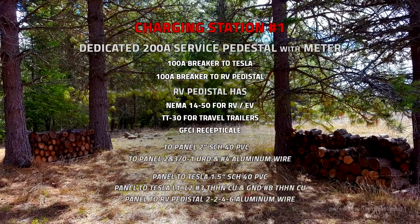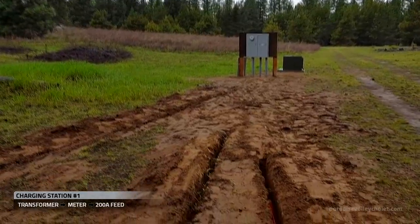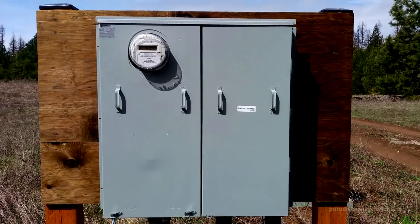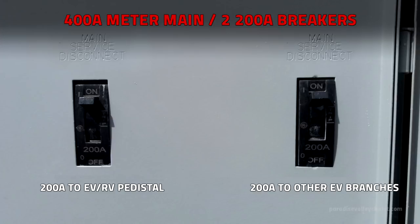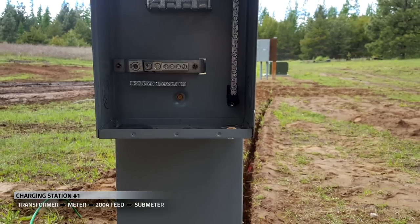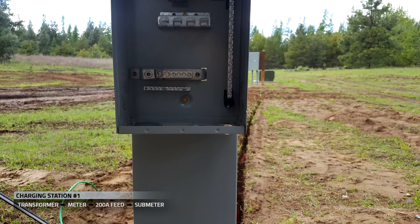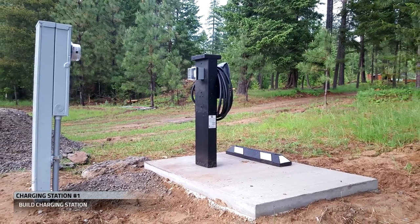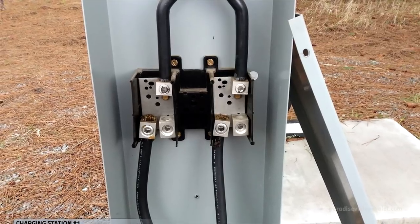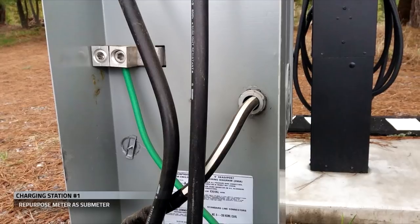Now let's head over to charging station number one. So far, we've only used 400 amps of our 600 amp capacity, and we have an available 200 amps coming from the 400 amp meter. We're going to repurpose the 200 amp meter that we removed in the beginning and use it as a submeter. So once we build the charging station, we repurpose the meter as a submeter by reconfiguring the wiring, landing our two hot wires and our ground on the back.